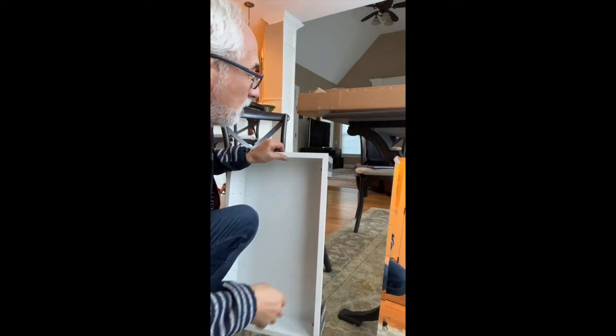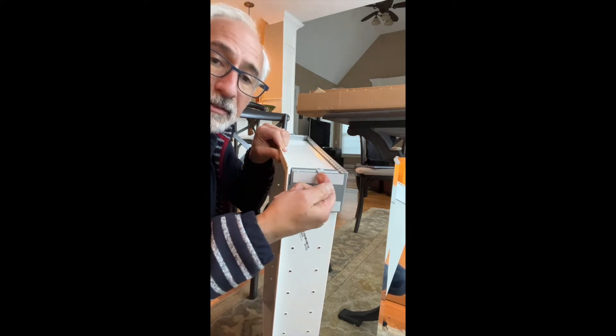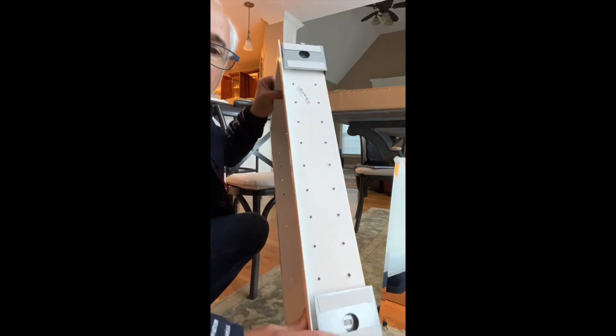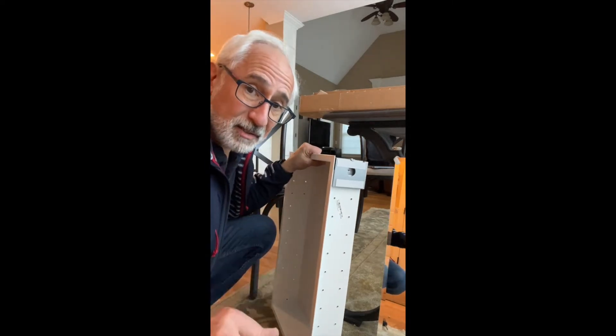What we've done so far is just screw these little clips on the top — they'll catch the mirror here. That's it. We're going to proceed and see what the next stage is.